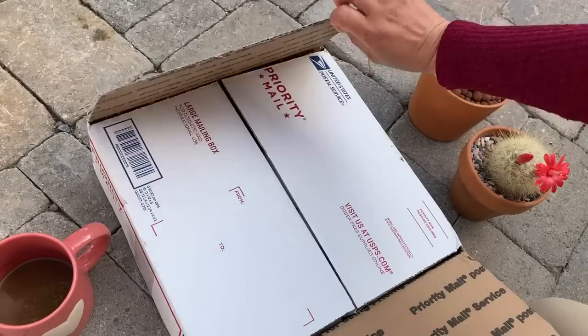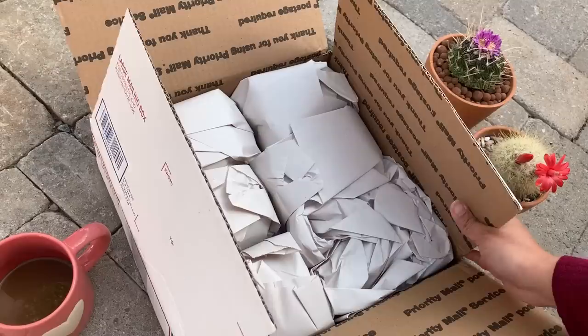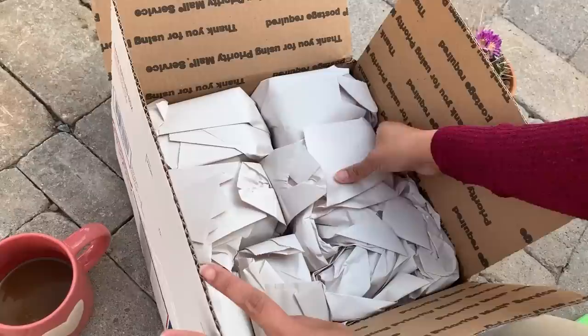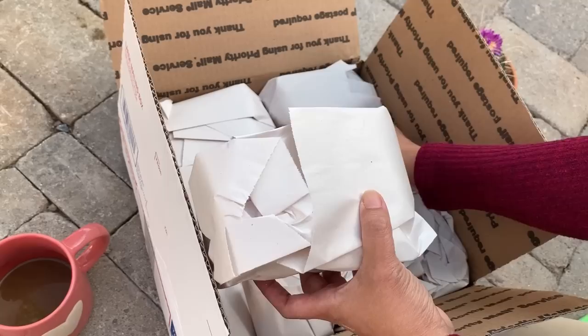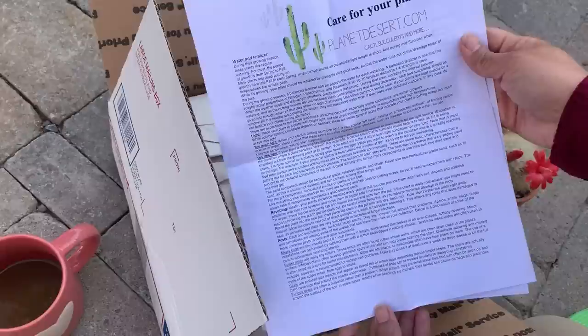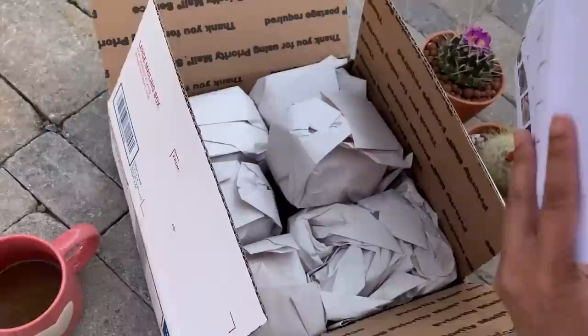I ordered this cacti from Planet Desert — their website is planetdesert.com. This box is heavy! I do not make a lot of online purchases, but when I do it is usually from Planet Desert. I've been their customer for years. You should check their website because they have a very good selection of cactus, succulents, and other desert plants. When you receive your order, you will also receive care instructions for your plant.